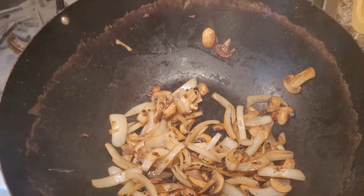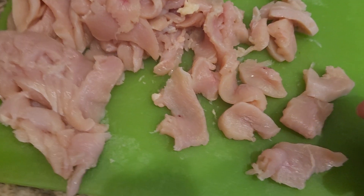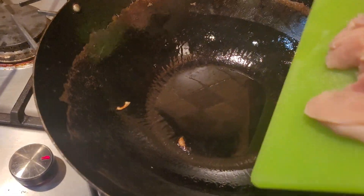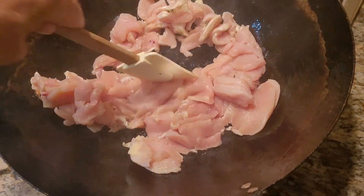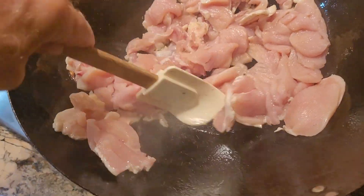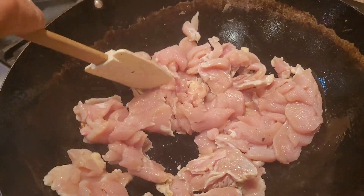Vegetables are browned up, take them off. Chicken sliced up thin across the grain, about that size. A tablespoon of oil, hot wok.